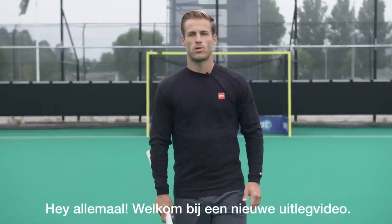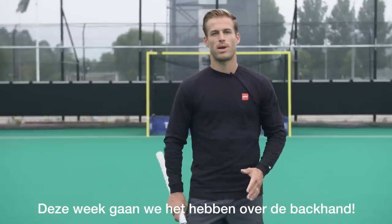Hey guys, welcome to a new training tutorial. This week we're going to be talking about the backhand shot, also known as the tomahawk.